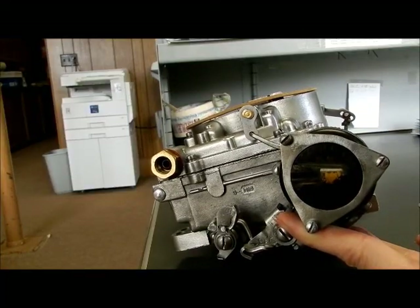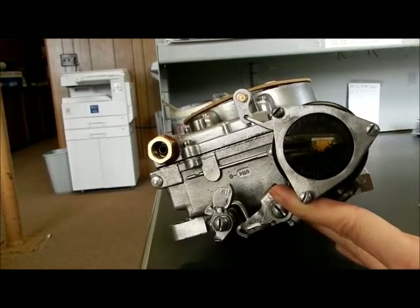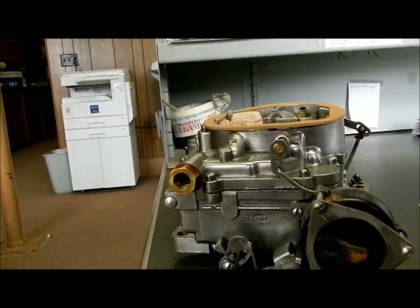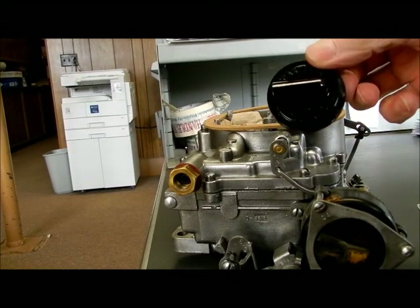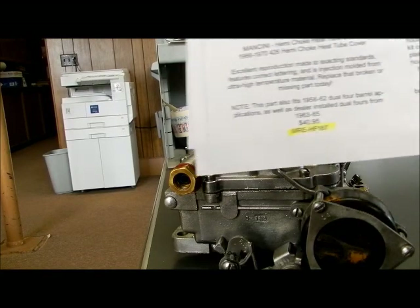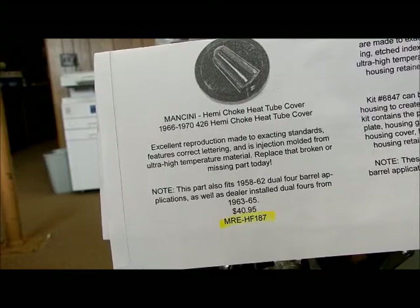I've got a perfectly good carburetor that I've restored and I have a broken cover. Today we're going to evaluate the Mancini parts. Mancini Racing has come up with a new choke cover. This is their part — HF 187.